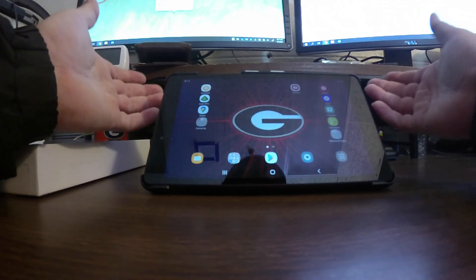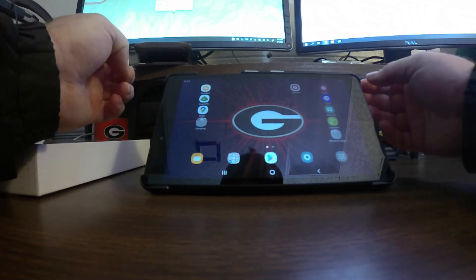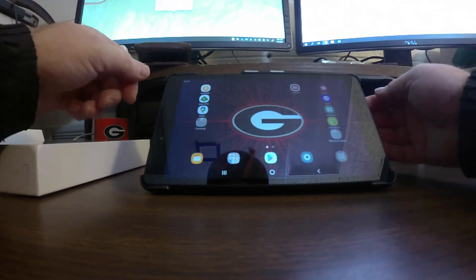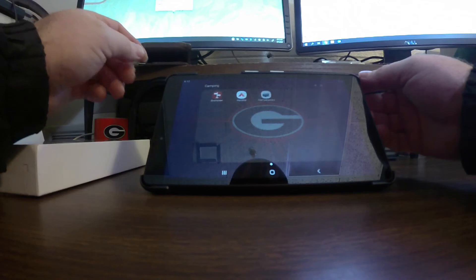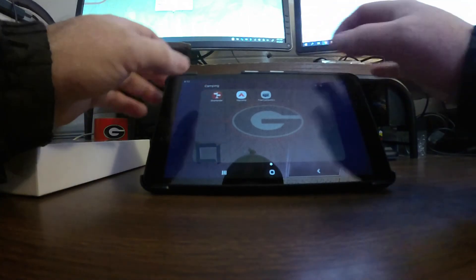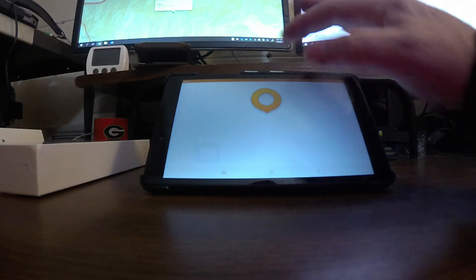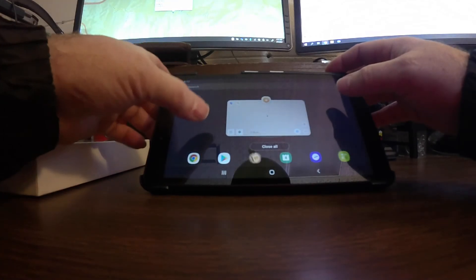The navigation apps I use are OsmAnd as my number one, Gaia GPS as number two, and Google Maps — though that requires cell service for the most part, which is why it's third. I also have some camping apps: iOverlander, HipCamp, and Free Campsites. I use those to find places to stay, though I usually plan that in advance.